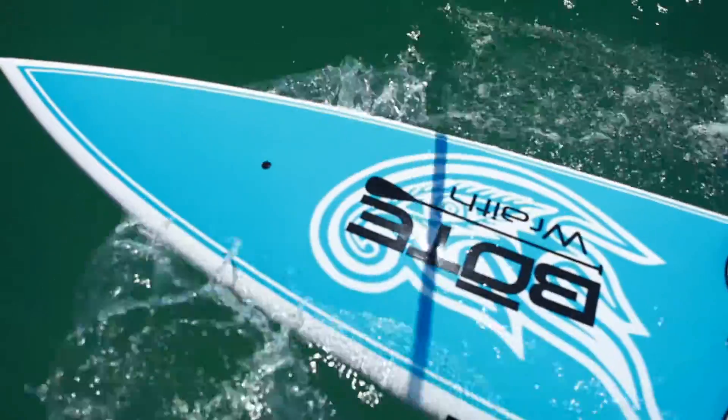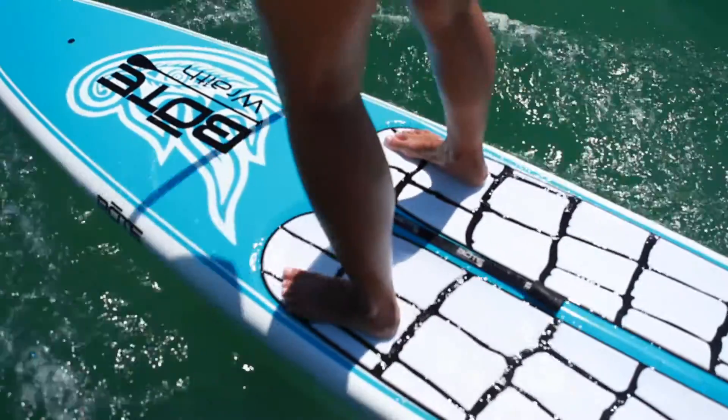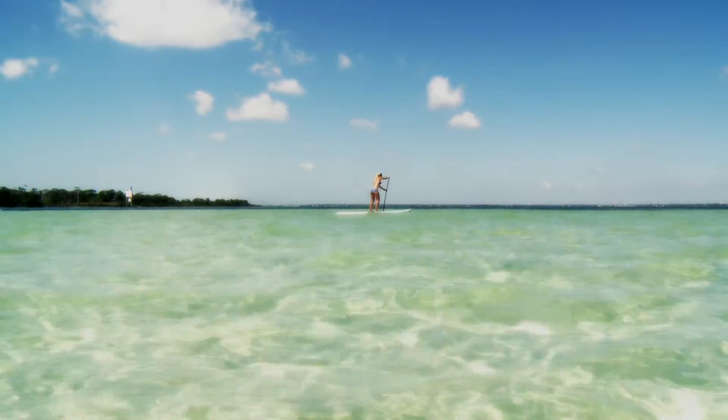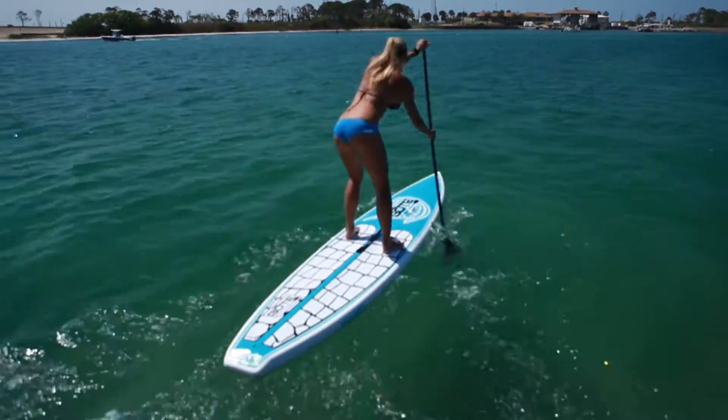Designed for all riders and conditions, the Wraith embodies the versatility found in all boat paddle boards. As an extremely fast, yet delicate board constructed of a stringerless blank, wrapped with only a single layer of composite laminate, the Wraith SS weighs in at a minimal 24 pounds.